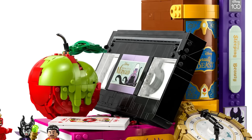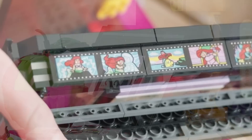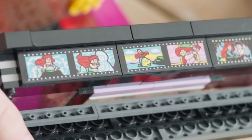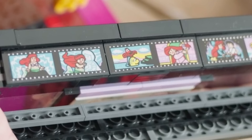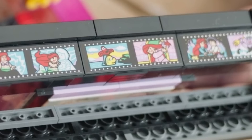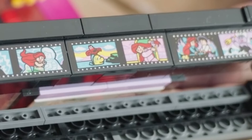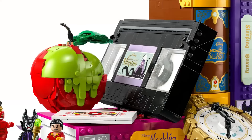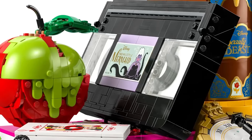The Little Mermaid VHS is crazy — if you open the top, there are little film panels recreating the story: Ariel singing on the rock, the statue of Prince Eric, Flounder and Sebastian, Ariel combing her hair with the dinglehopper on land, Ariel and Eric on the boat during 'Kiss the Girl,' and then giant Ursula with the trident at the end. It makes me wonder if we'll be getting Prince Eric in LEGO form. Ursula on the cover doesn't fully make sense story-wise, but this set is all about the villains.